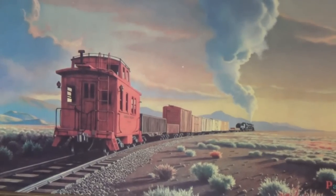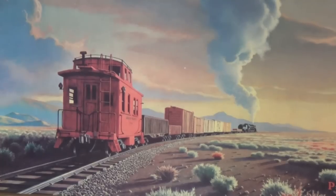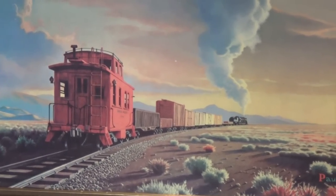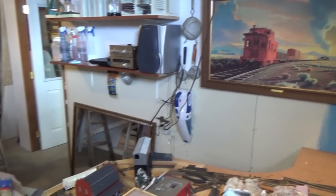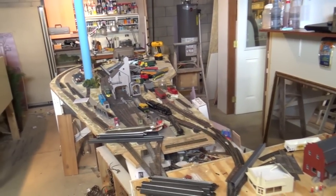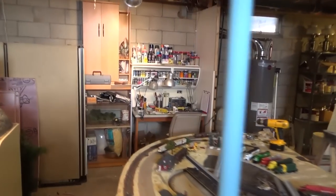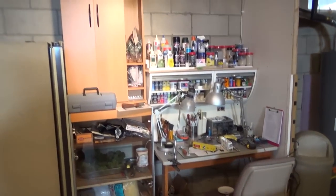Hey guys and gals, it's me George, the shade tree fix-it man, and I've got an update on the shade tree railroad. Remember we were talking last time about me needing to move my workstation so I'd have more room to work and operate the layout? Well, I've gone and done it. It's set up over here now and I have plenty of space to work and slide my chair back and forth.